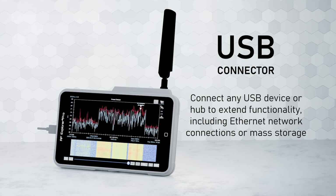Once connected, the device can be accessed remotely using VNC standard from any compatible device – Windows, macOS, Linux, iOS, and Android.